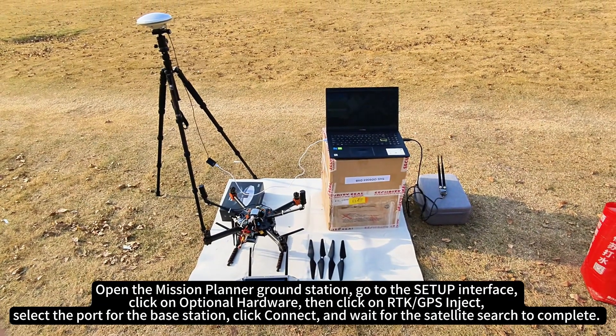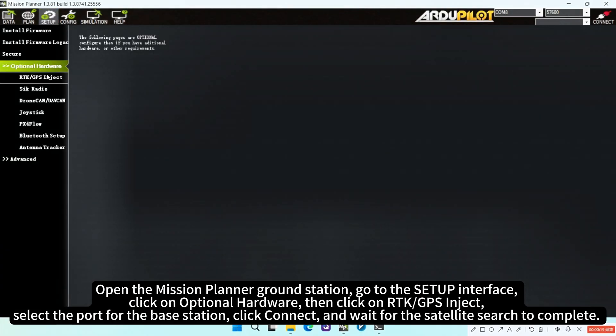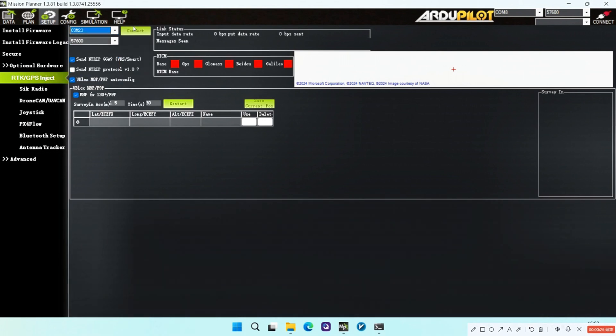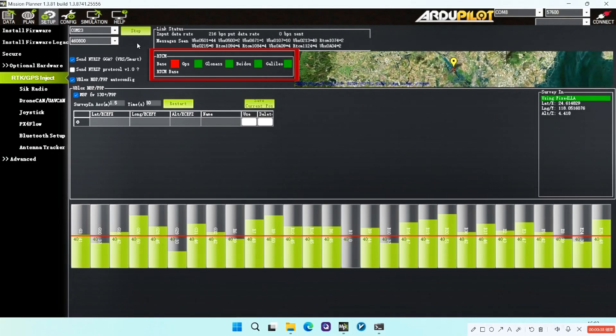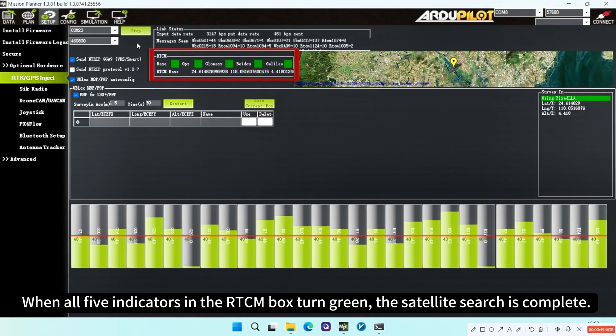Open the Mission Planner ground station, go to the setup interface, click on optional hardware, then click on RTK GPS inject. Select the port for the base station, click connect, and wait for the satellite search to complete. When all five indicators in the RTCM box turn green, the satellite search is complete.